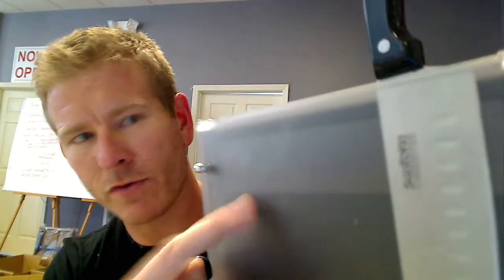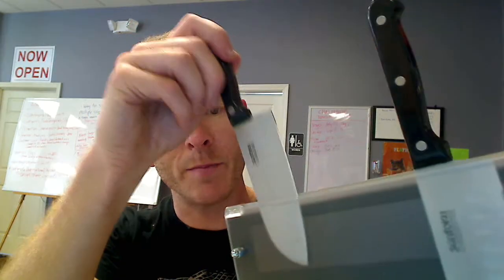The translucent part lets you see which knife you're reaching for. I don't know if you ever reach into a knife block and go, 'Nope, that's not the one I need' — I do it all the time. You don't have that problem with this because you can see obviously which knife you're reaching for. And there's a magnetic strip right there that keeps the knives in place.